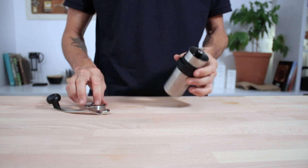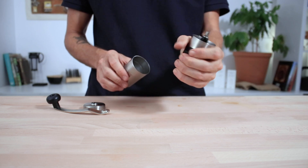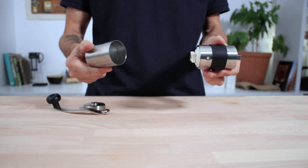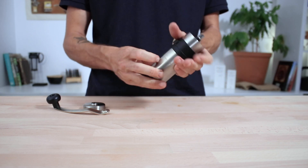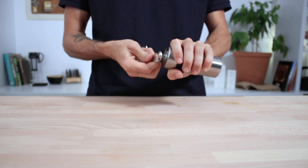The body of the grinder is fairly compact but does have this rubber ring that assists in gripping whilst you're grinding. Once you slip on the grinds catcher you'll have no trouble at all — it slips on and off really securely with a twist, so you don't need to worry about it falling off during grinding.